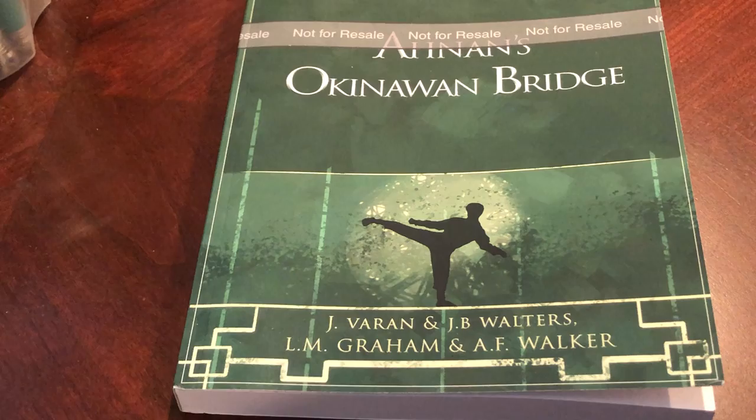This is a third of our books published this year — Anan's Okinawan Bridge. The illustrator is BMR Williams, who did a brilliant job with the editing. Photos are by Shiseido Sensei and Coburn Sensei, who actually took the images. The authors are Varan Sensei, Walter Sensei, Graham Shihan, and Grandmaster A.F. Walker.